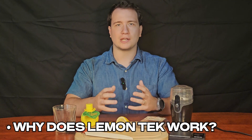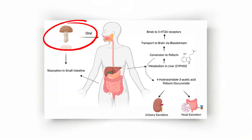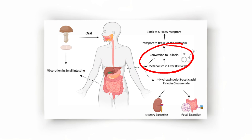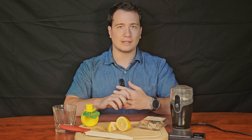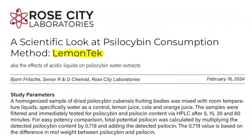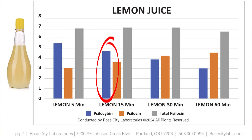Why does lemon tek change the experience? Psilocybin, the active compound in magic mushrooms, is converted within the stomach by stomach acid into psilocin, which is the active ingredient causing psychedelic effects. Acidic environments like lemon juice begin this conversion before you ingest it — but it's not a complete conversion. According to research done by Rose City Labs, lemon juice creates an intermediate blend, partially preserving some of the psilocybin while still converting about half of its total yield into psilocin.